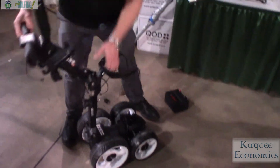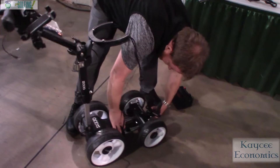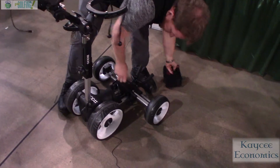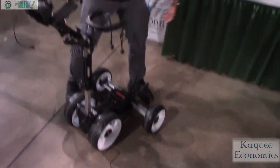Set it back up, plop your battery on, and you're good to go.